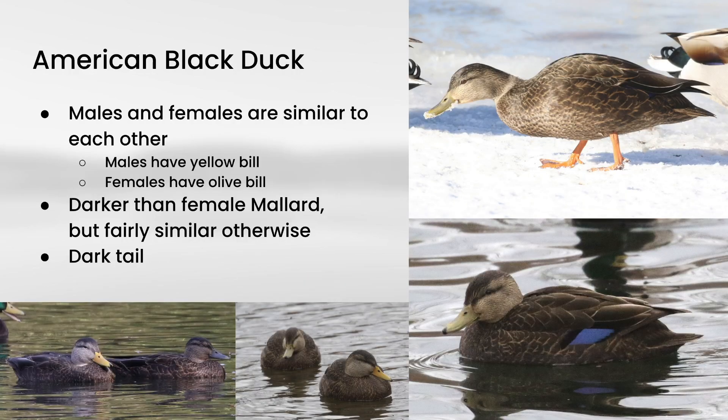American black duck should look very familiar, because males and females look almost identical. The males have a slightly more yellow bill, like you see on these two examples, and the females have more of an olive-colored bill. You can see that same dark line through the eye that you see on female mallard, and overall they look very similar to female mallards, but they are quite a bit darker. If you happen to see the wing open, you might catch a look at the speculum — make sure there's no white showing here, because in mallard you would see white, but in American black duck you don't.